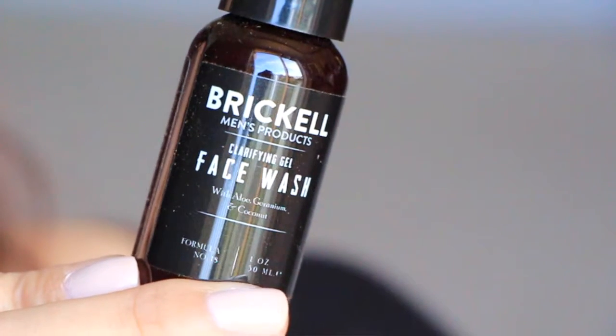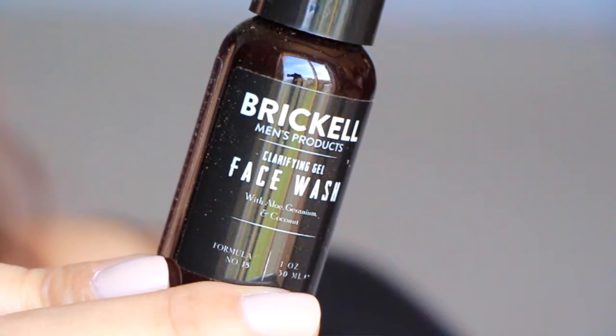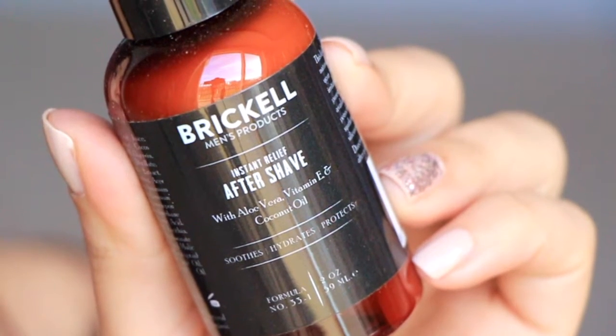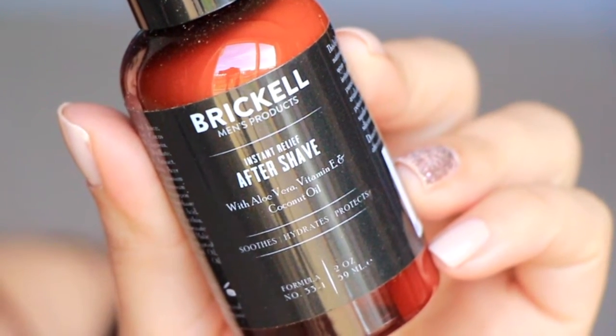Next is the Brickell Clarifying Face Gel. It says Brickell's clarifying face gel or face wash is made with coconut, aloe, and geranium to cleanse your skin without drying it out. Then there's the Brickell Instant Relief After Shave, which says aloe vera moisturizes and reduces irritation, coconut nourishes and strengthens skin tissue, and hyaluronic acid rejuvenates and refreshes. Good stuff.